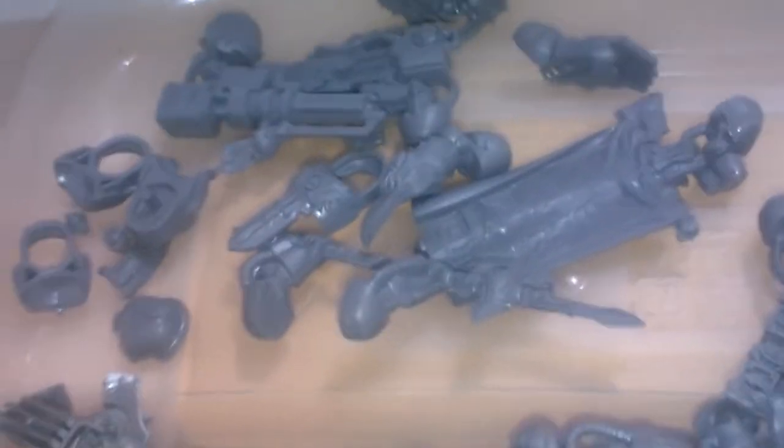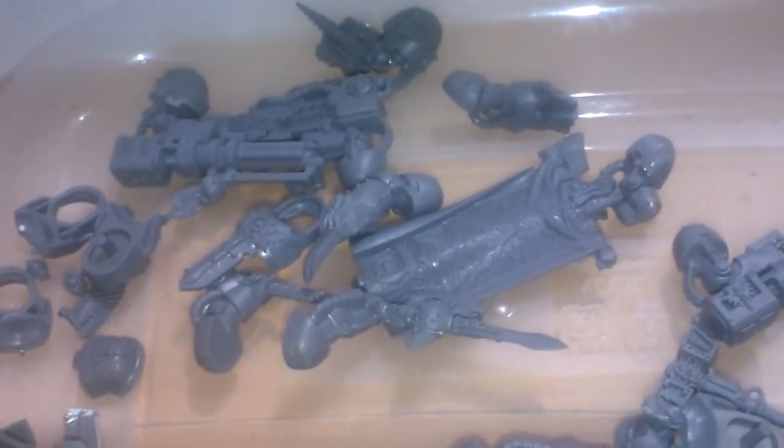So I'd definitely recommend buying the Deathwing Command Squad and then also buying a set of Dark Vengeance Terminators, so you can save yourself a goodly amount of money. Toodaloo!